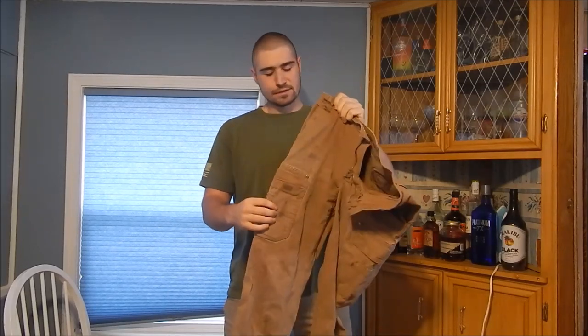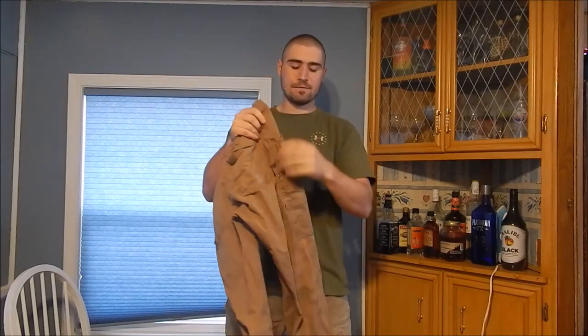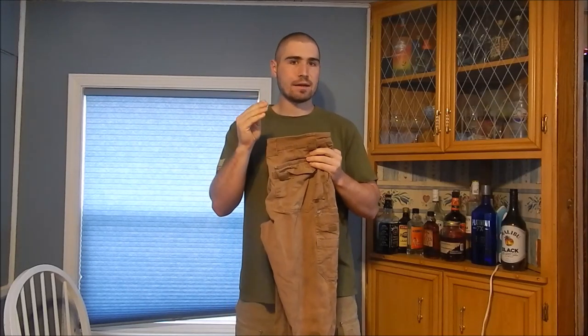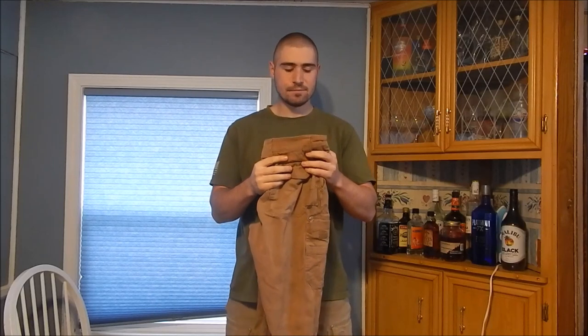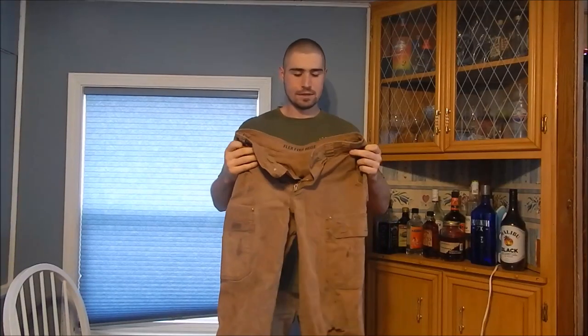It has cargo pockets on each side and cargo pockets in the back. The fabric is the main thing I want to talk about — it's an 8-ounce cotton canvas with about 3% spandex. That's what Duluth Flex is: a mid-weight cotton canvas stretch fabric they use in a lot of their work pants.